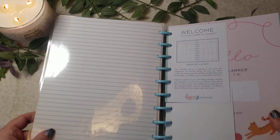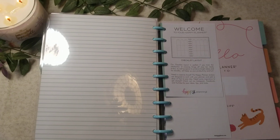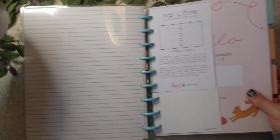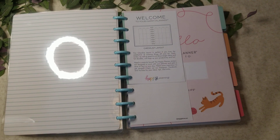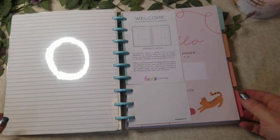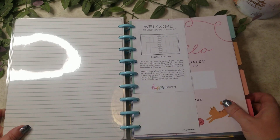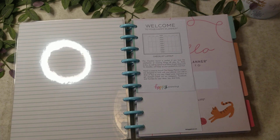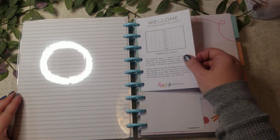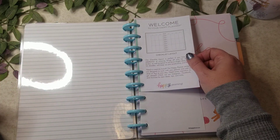Okay, let's go ahead and get this open. Sorry about the glare. This is a checklist layout.